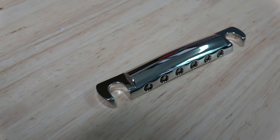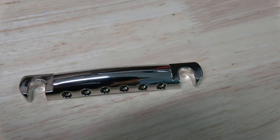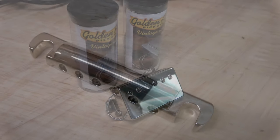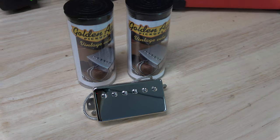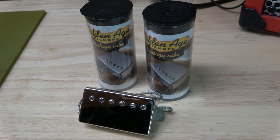Then you have the Gotoh lightweight aluminum tailpiece. Unlike the standard zinc one that comes with the guitar, this one will actually reduce the weight and improve the sustain. Next up we have a set of Parsons Street Humbuckers. These are specced out like a vintage set of PAFs. It's a great way to give that guitar a really vintage tone.